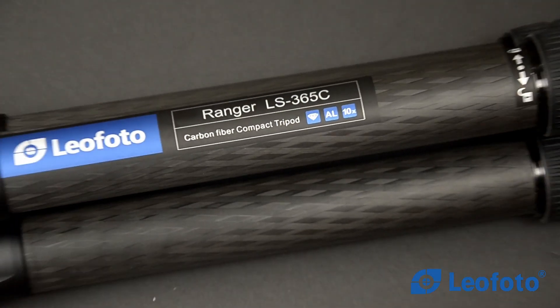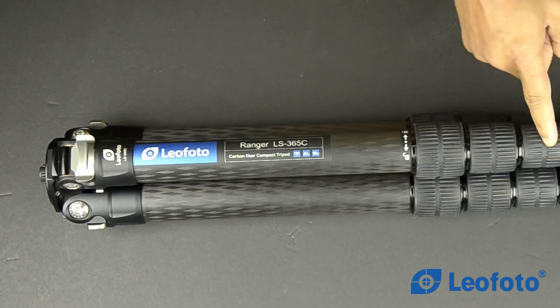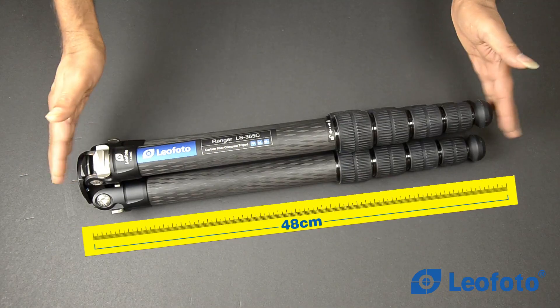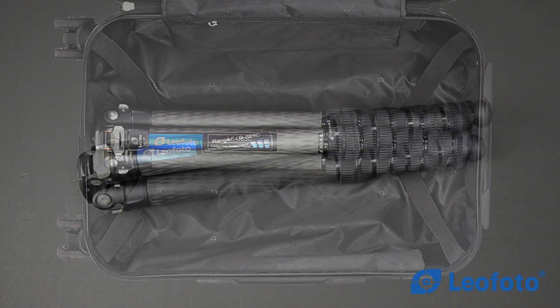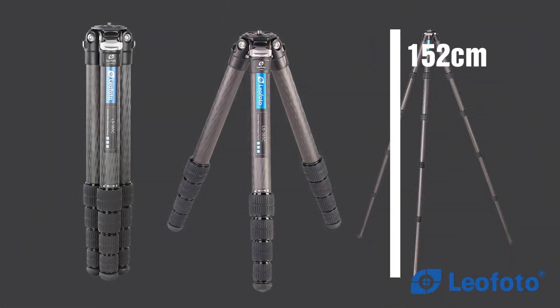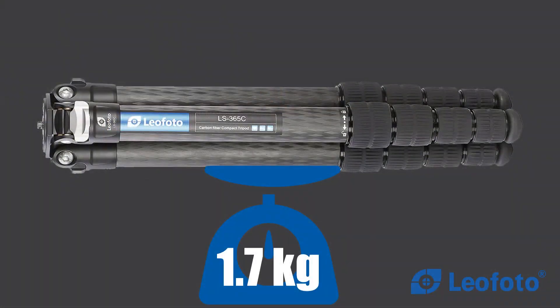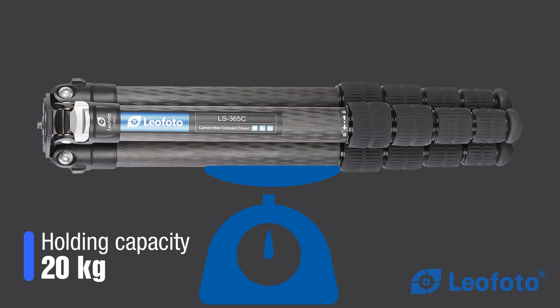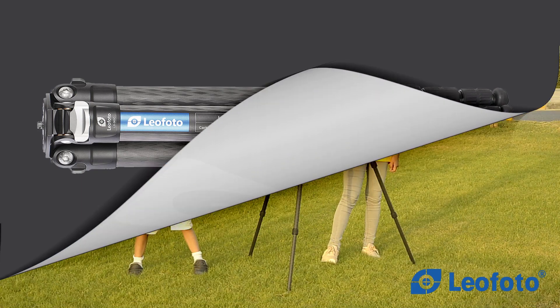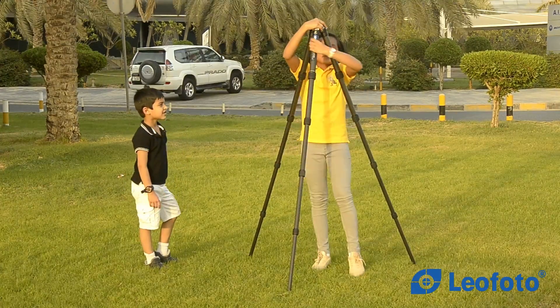Leofoto Ranger LS365C is smaller, lighter, stronger, and durable. It is a 36mm 5 section, 10 layer carbon fiber tripod. The closing size is only 48 centimeters, so it can perfectly fit in a 20 inch luggage suitcase. The maximum extended height is 152 centimeters. At 1.7 kilograms, it is ideally suited for travel photographers and can carry up to 20 kilograms — you can easily mount 800mm and 600mm prime lenses. My daughter weighs more than 34 kilograms but was hanging on this product with nothing happening.